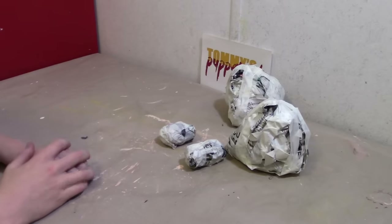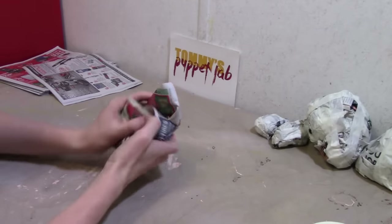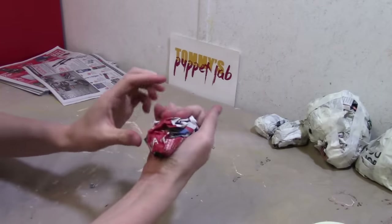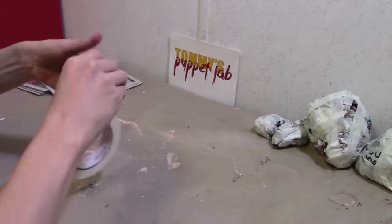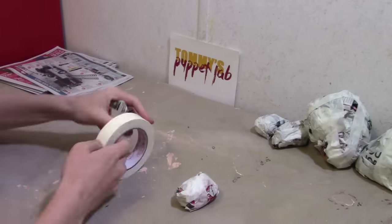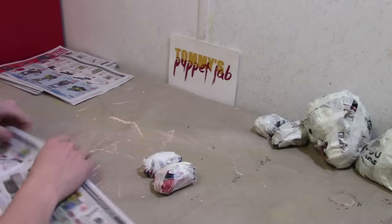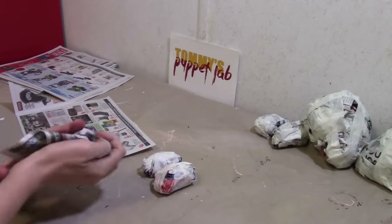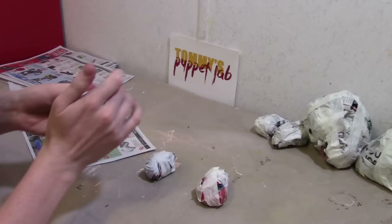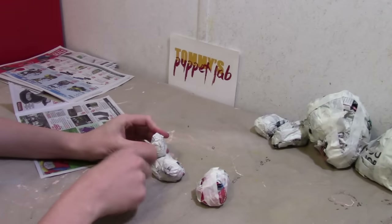Now the next thing we need to make are her shoes. So we're going to take some newspaper and scrunch them into a small flat ball, or a flat egg, like this. We're going to make ourselves another one. Now what we're going to do — we're going to scrunch a very small newspaper carrot and we're going to put it on top to make it look like a shoe. Just very small, like that.